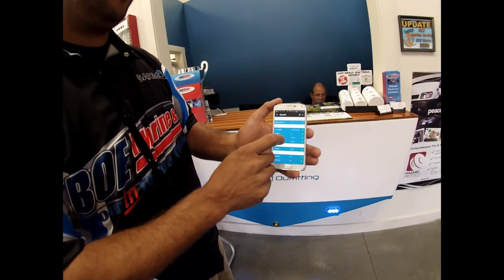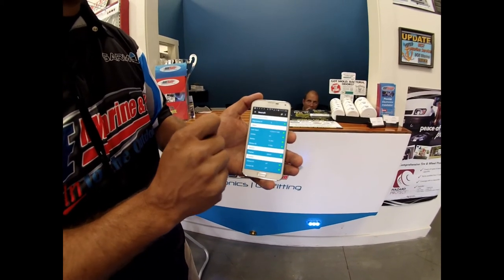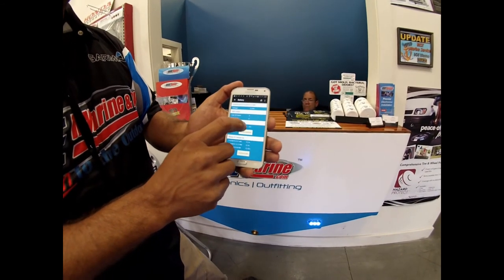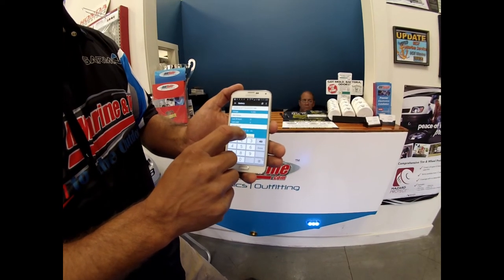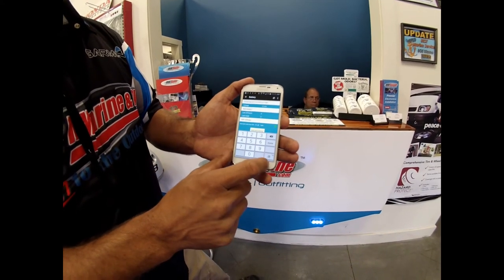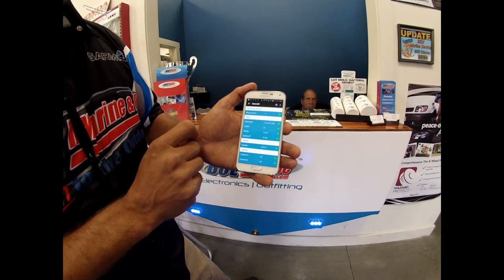We can set up similar alerts with battery voltage, weather, the bilge pump — all kinds of different things. We'll set up a battery alert here, so if our battery voltage ever gets below 12 volts or 11 volts we'll be notified. We'll hit this little checkbox here to activate that alert, and now it's armed and we'll be notified if our battery voltage drops.